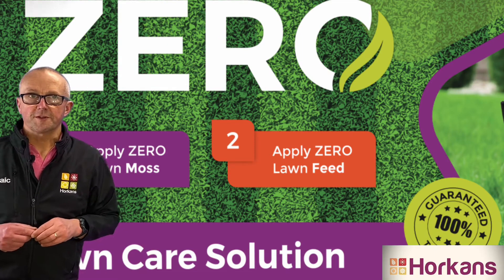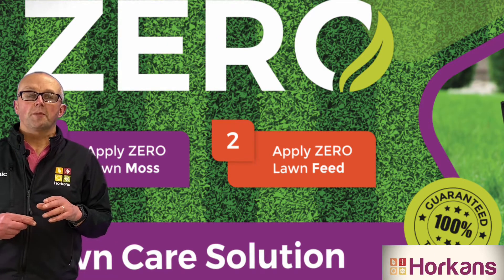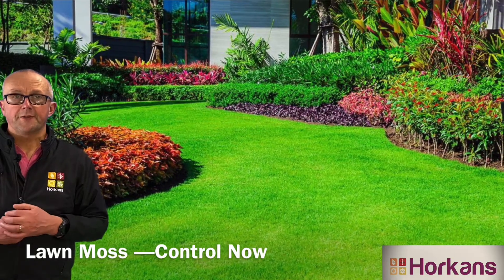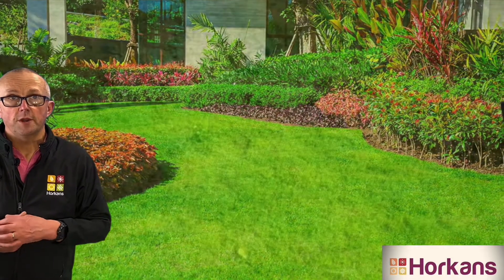Hi, it's Porik here from Hawkins. Well, it's that time of year again. It's time to control lawn moss in your lawn. And with the very mild and wet autumn and winter we have this year, moss is abundant in every lawn this spring.